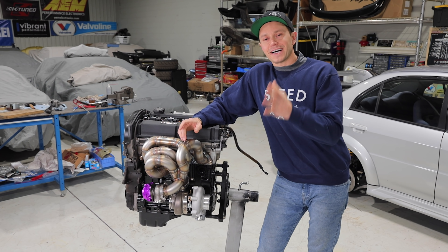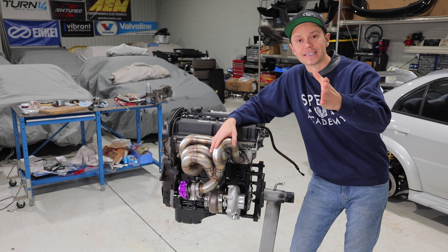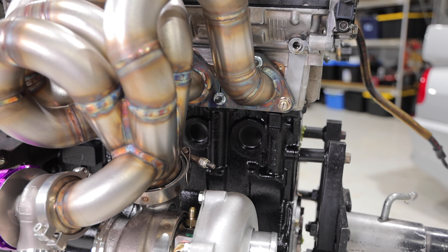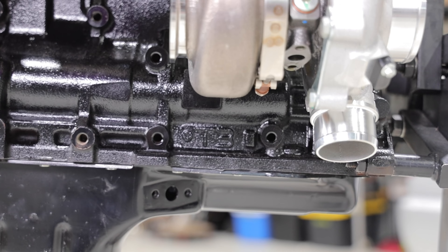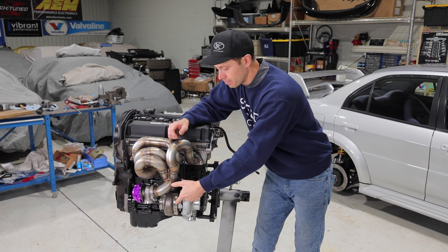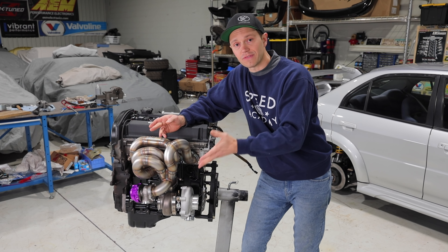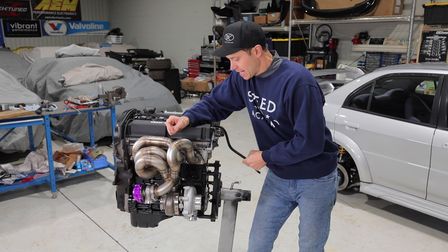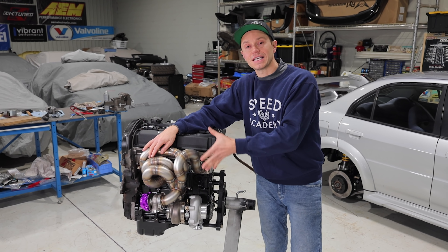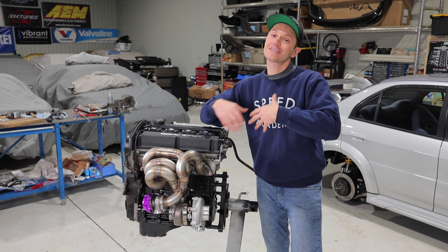The last item before we wrap this episode: turbo oil lines. I don't have any yet and I'm reaching out to you guys - do we get custom lines made? There's a banjo fitting that needs to go down to the turbo, and I'll need a custom oil return line on the other side. Do I use a rubber line with AN-style fittings from somewhere like Vibrant, or the same for the water side? Post in the comments - are there existing kits that work easily, or should I go the custom route? Thanks for watching, and check the video description for all the products featured.